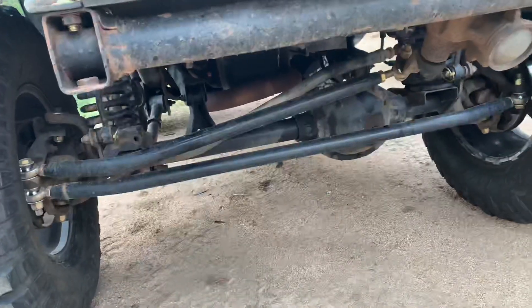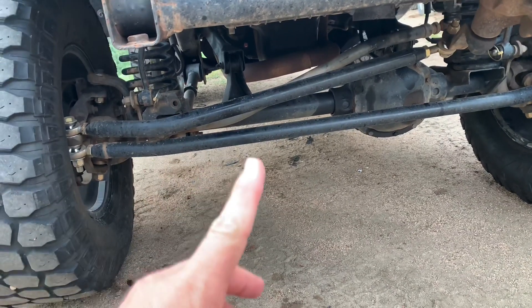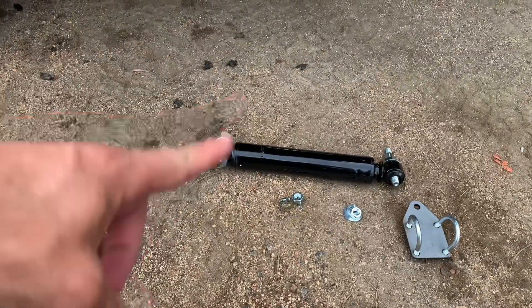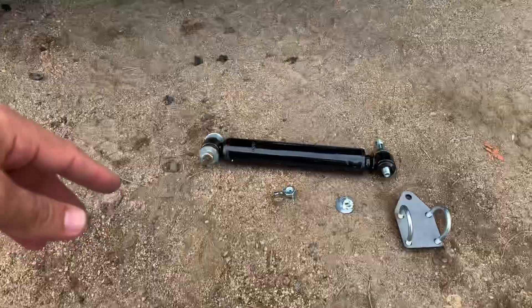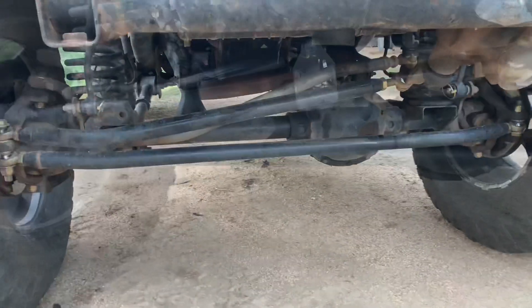I did have death wobble once when I took a stabilizer off, but that was only because I went down to smaller tires — when I had the bigger 37s on there I never had an issue. Anyway, let's toss this on and show you what it looks like.